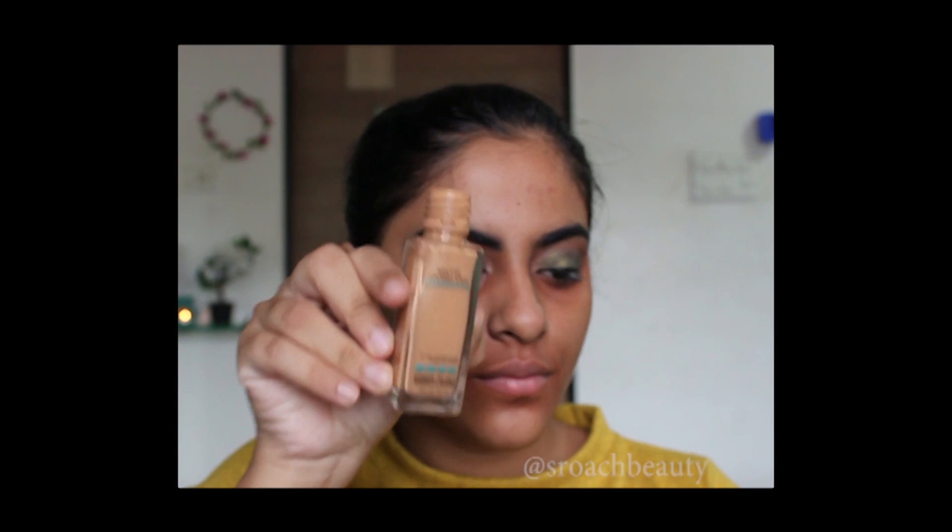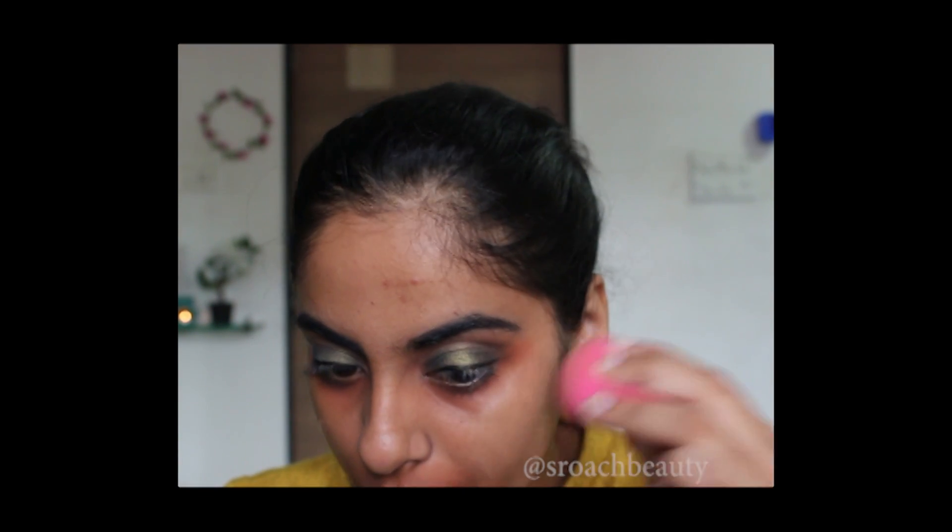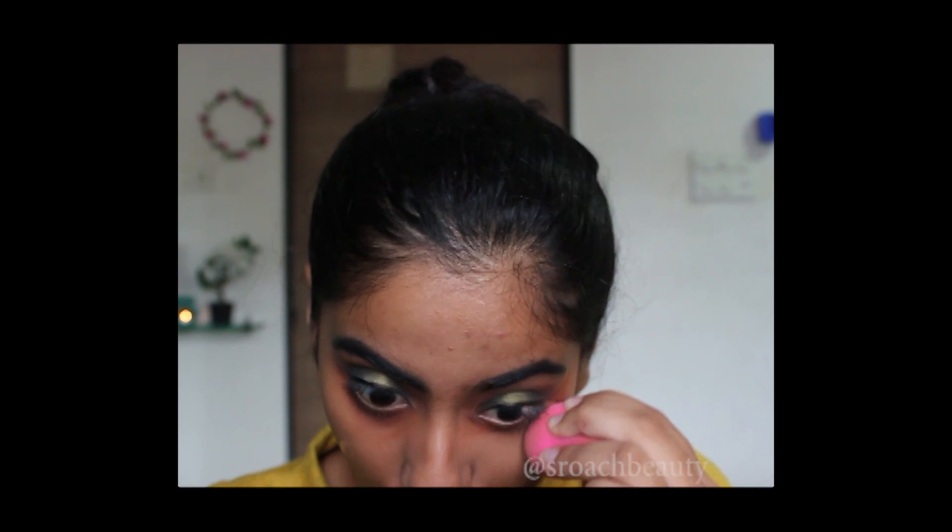Now I'm taking Maybelline Fit Me Foundation in the shade Warm Honey and blending it with my damp beauty blender. By the way, this is a PAT beauty blender.